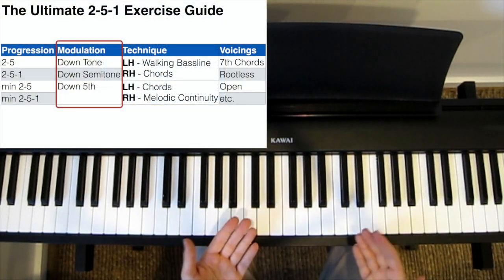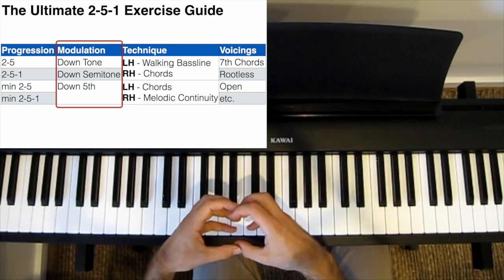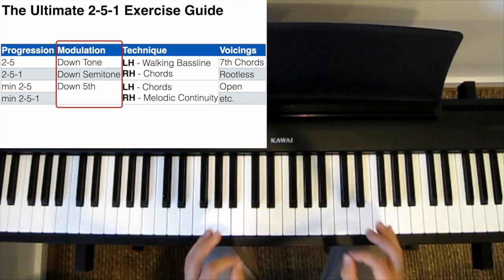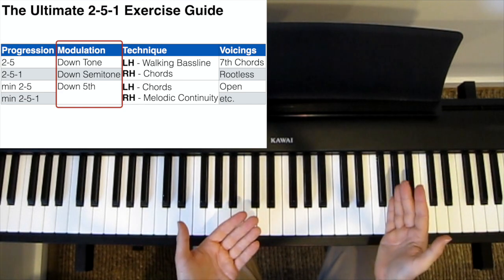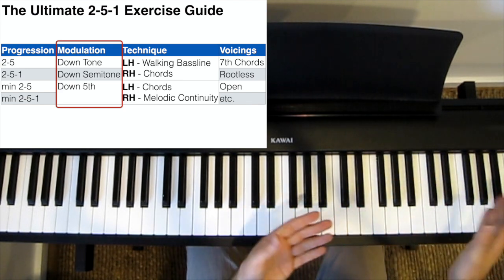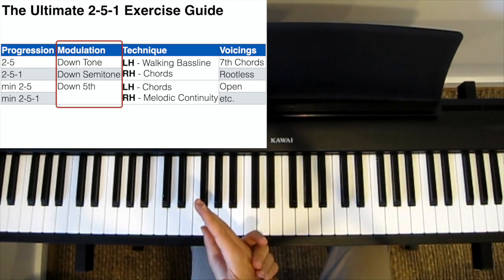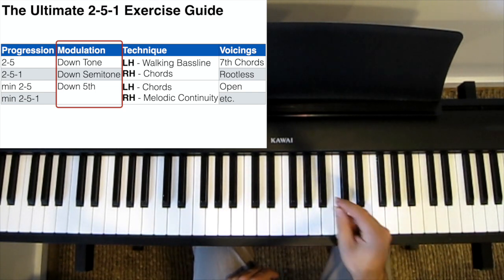We want to chain these 2-5 or 2-5-1 progressions into a longer exercise, because this is what's actually found in songs. In jazz standards, you'll very often find chained 2-5 or 2-5-1 chord progressions — so you go 2-5, 2-5, 2-5, or 2-5-1, 2-5-1, 2-5-1 in different keys. So our exercise should do exactly that: chain our 2-5 or 2-5-1 chord progressions into a long exercise that ideally covers all 12 keys.